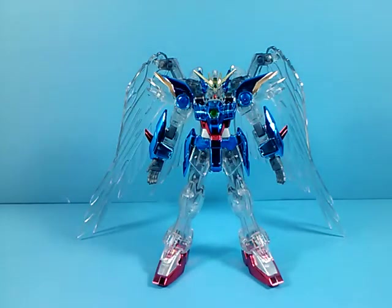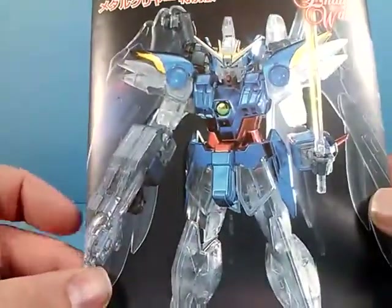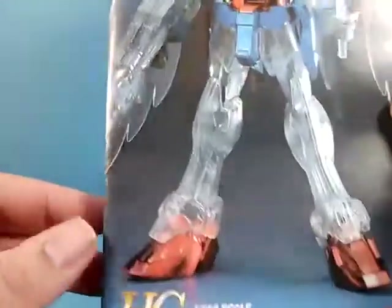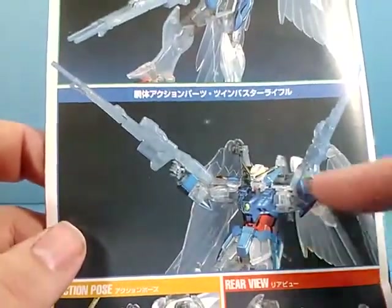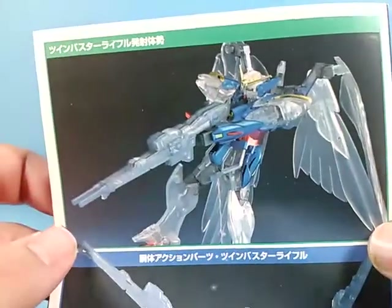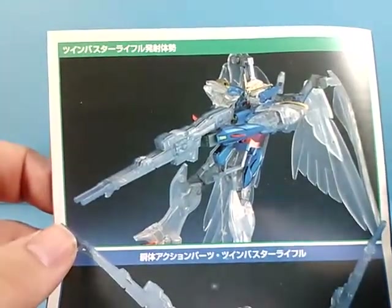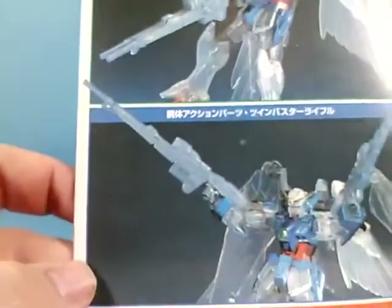The instruction manual is actually just the original manual, but the photos of course are of the special edition kit. On the back you can see that even in the promo shots they applied stickers, didn't do any painting, and nub marks are clearly visible on a lot of these parts here.